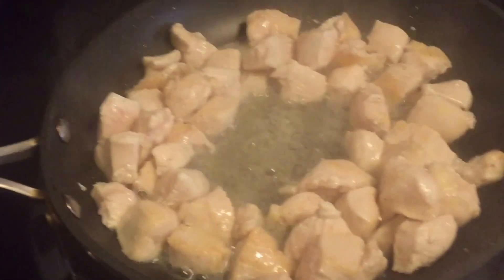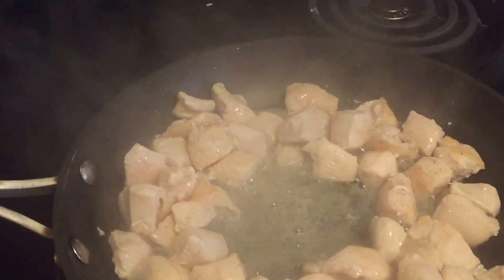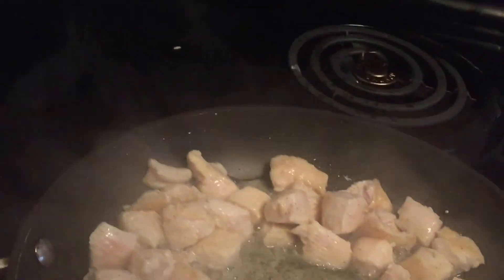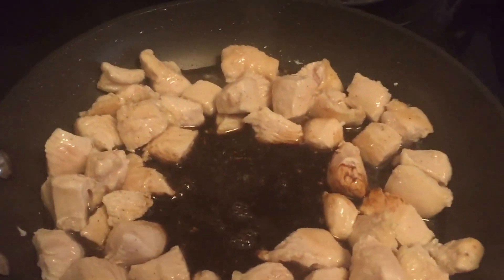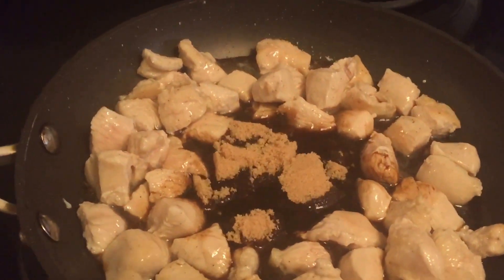My chicken has been cooking for about two minutes now. I've made a little hole in the center — leaving the juices and oil that the chicken has made — and I'm going to go ahead and pour in the soy sauce, brown sugar, and my honey.